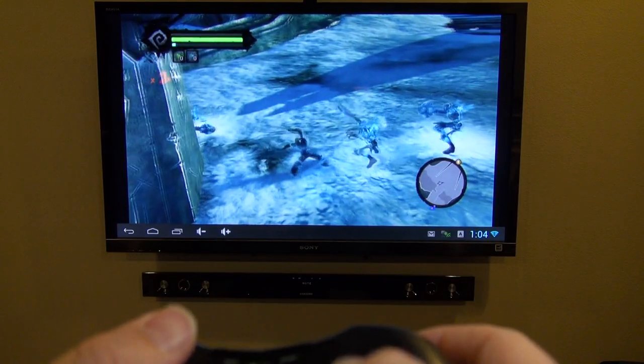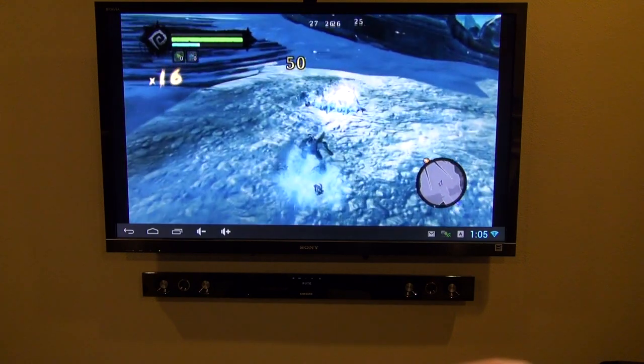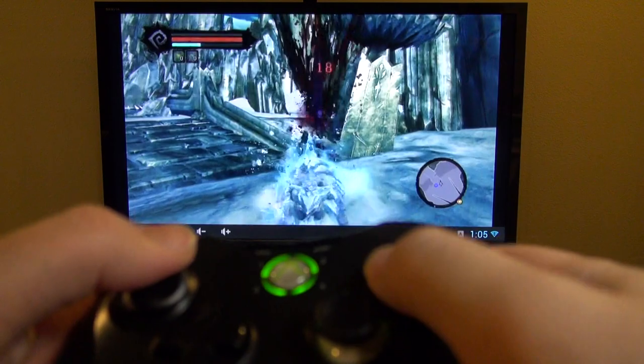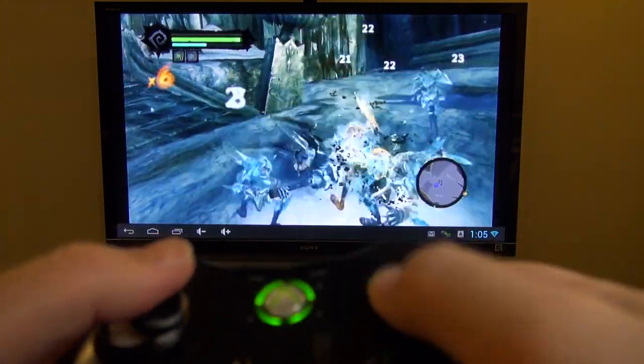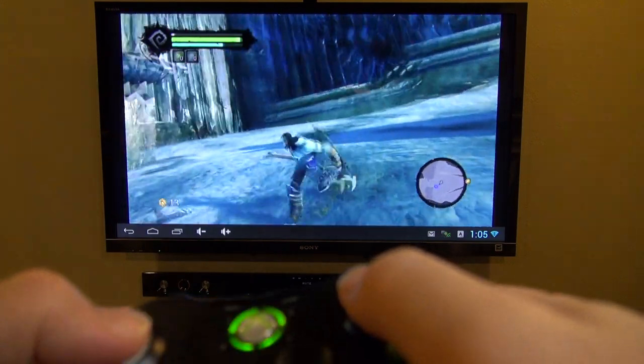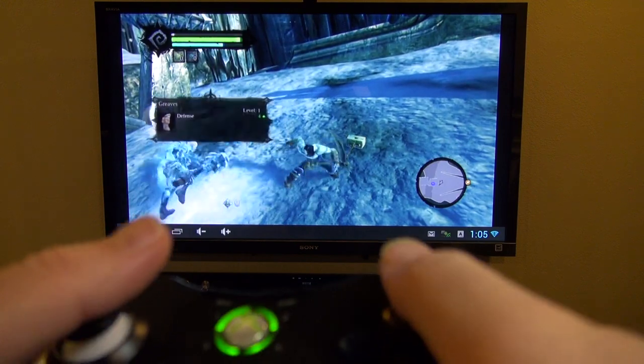And finally we have Dark Sliders 2. This game plays really well with the Xbox controller, and it feels just like you're playing on a console — this is perfect for this Xbox controller. The only complaint I have is that certain games have a slight bit of lag with the controller, like some of the driving games, but on this game it's nice and fast and works great.